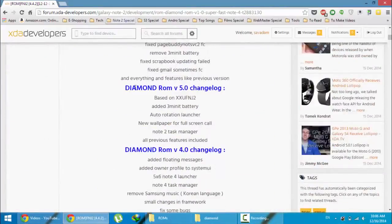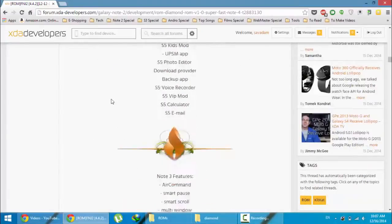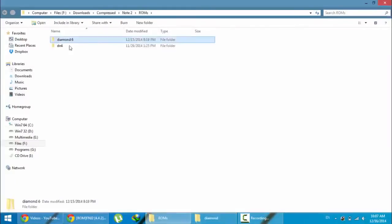First, go and download this ROM from the XDA site. The XDA link is in the video description below. In the download section you can see version 6.0 — three links are available: one is MediaFire, one is Mega, and one is a cloud link. Download from any of them. Here you can see I already downloaded the Diamond ROM.